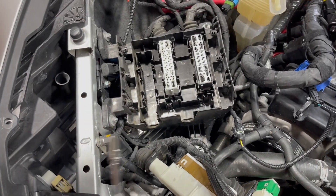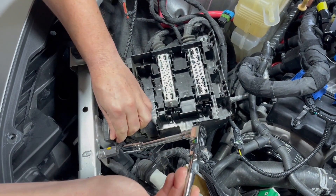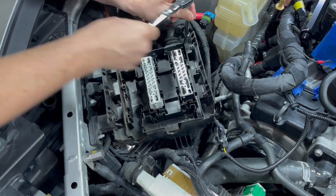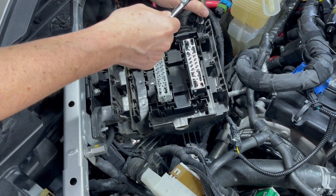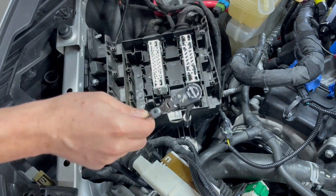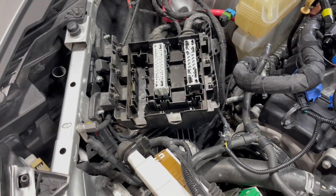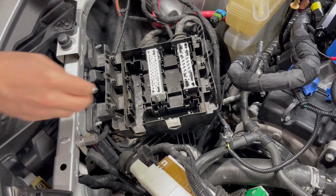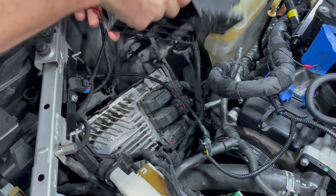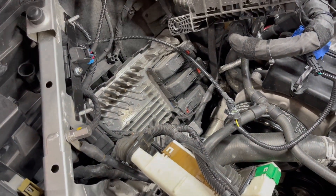We're going to go ahead and unscrew the fuse box holder. Those two front bolts don't actually have to come all the way out, but it does make it easier to manage if you do remove them all the way. Now we'll flip that box up out of there and it'll tuck right up beside the other one — maybe up on top of the water tank. And then fortunately we can see below us what we're looking for: the ECU right there.